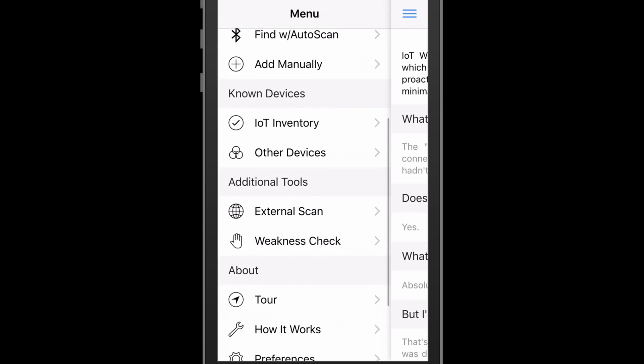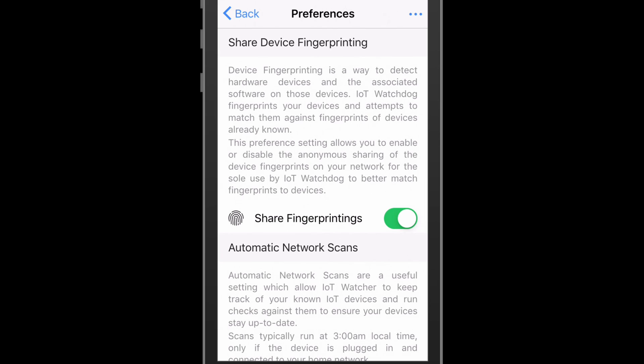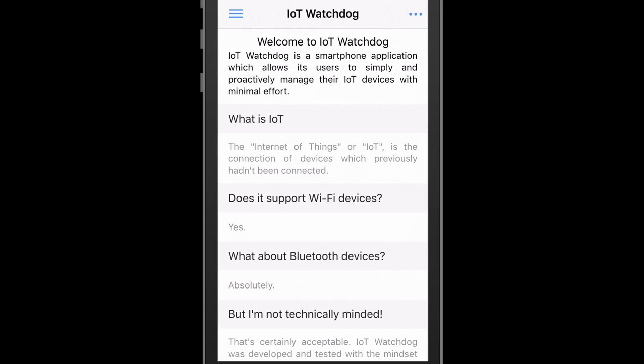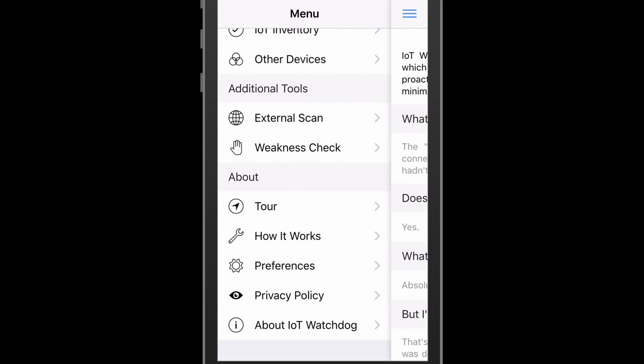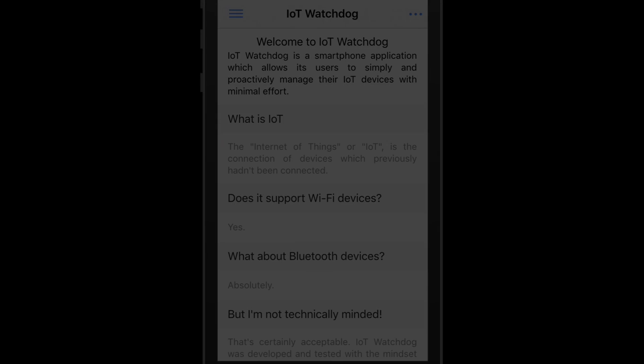IoT Watchdog strives to be transparent with the user at all times. Following that theme, IoT Watchdog has a simple preferences window that allows a user to increase their privacy while using the tool. If a user doesn't want their device list and device fingerprint sent back to IoT Watchdog servers for analysis and algorithm improvement, they have the ability to opt out. IoT Watchdog has also provided additional transparency to users about how it completes many of its tasks behind the scenes, which can be found in the menu under how it works.